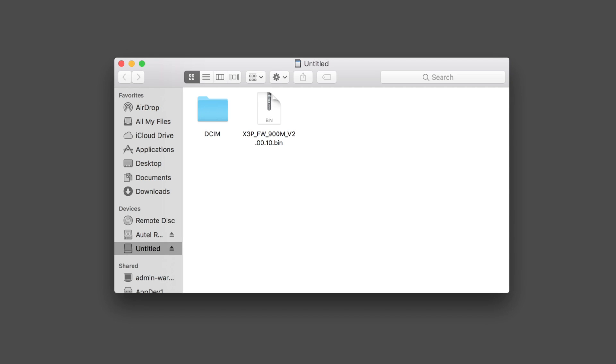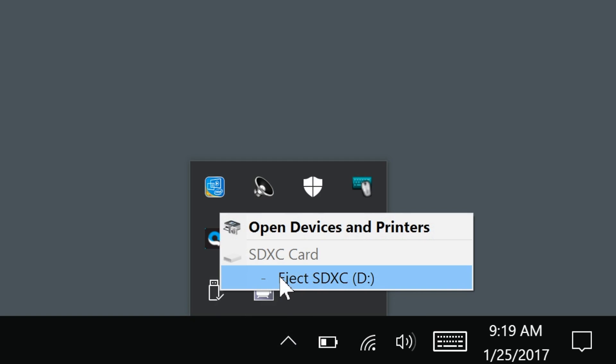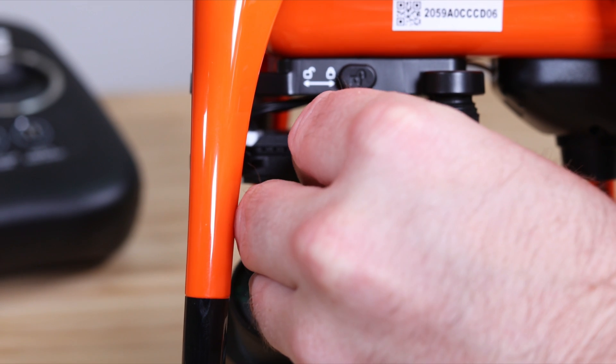This means the file should just be on the card with no folders enclosing it. You will see a folder named DCIM — this folder can stay there as long as the bin file does not go inside of it. Now that the firmware update is copied onto the micro SD card, let's safely eject the card from your computer. On a Mac, right click on the drive and choose eject. If you're using a PC, click on the USB icon on your toolbar and choose safely eject.